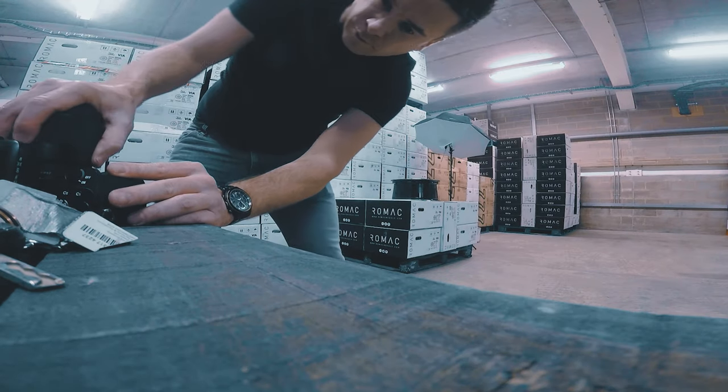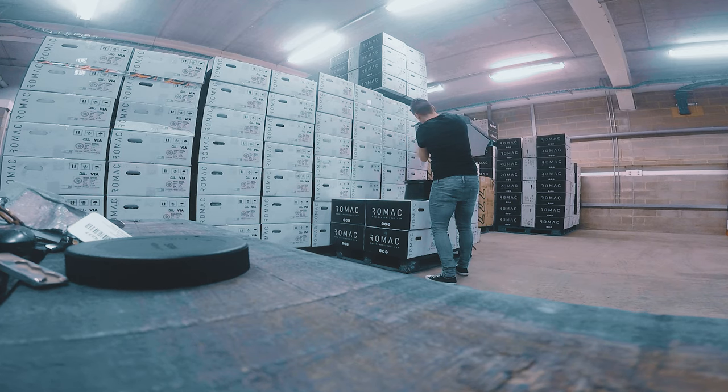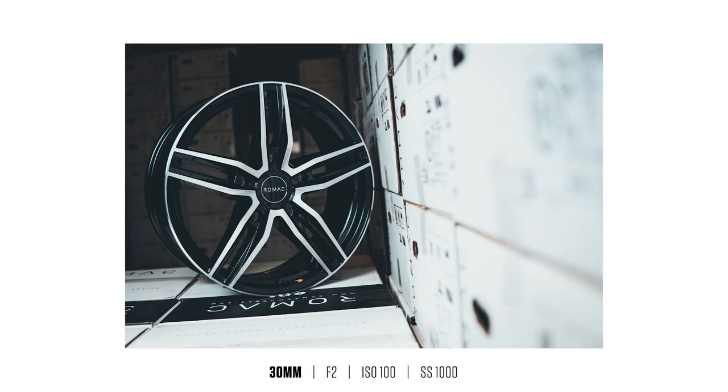I took along all three Sigma prime lenses and grabbed shots on all of them just to get a range of focal lengths, and I thought it'd be good for you guys to see the different looks for some product photography.